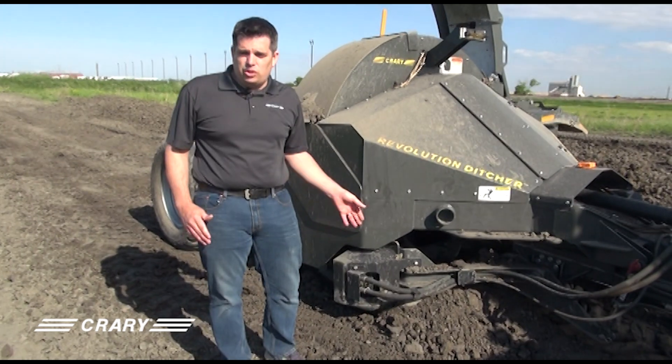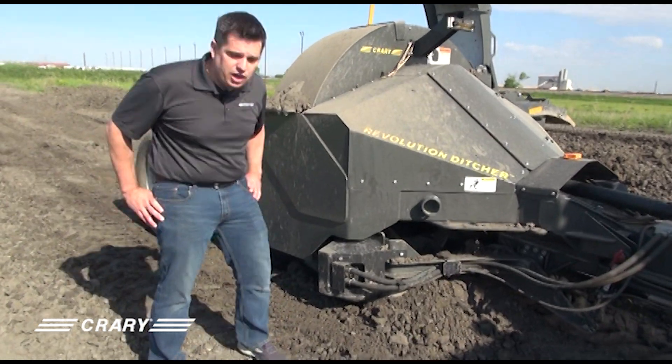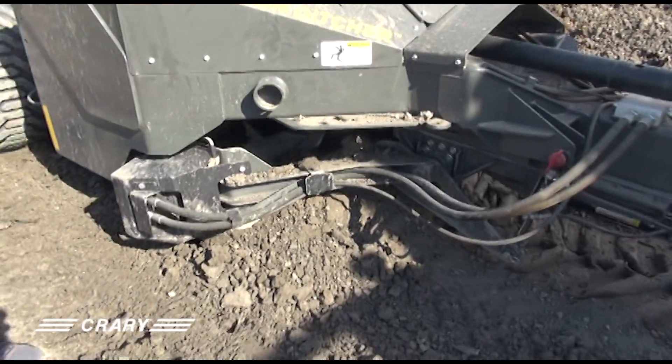Today I'm going to talk about the new cross feed auger on the Currie Revolution Ditcher and some of its features. Right now we have a scenario where we've plugged the rotor and the cross auger, and we're going to show you how easy it is to get it unplugged.